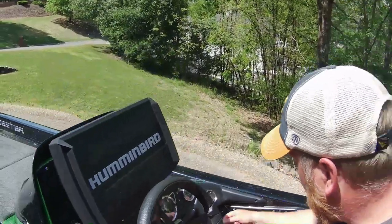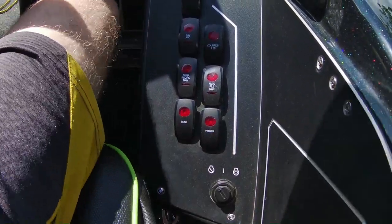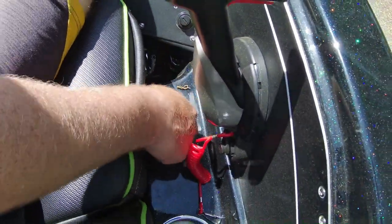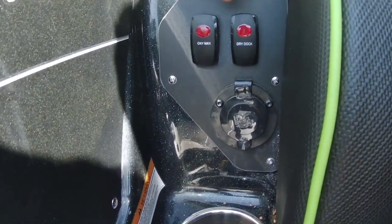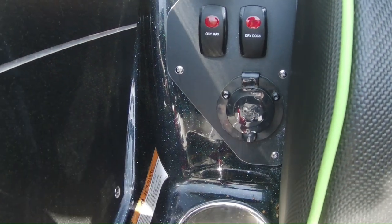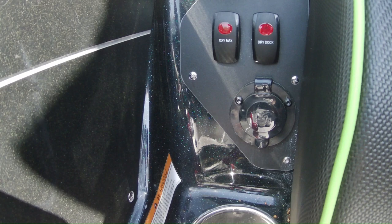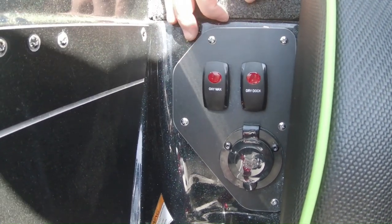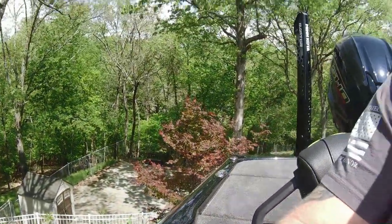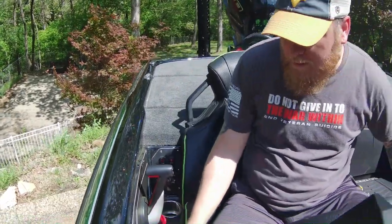Over here we've got standard lights and buttons on the panel — courtesy lights, live well fill and circulation. The drain plug is already built right in, which I love. But here are two features I really want to highlight: First is OxyMax — Skeeter has built in an oxygenator that pumps 100% pure oxygen molecules into the live well. It increases fish survivability by 35%. Second is Dry Dock — get off the water with moisture in your boxes, hit this button and it sucks all the moisture out of all your boxes. It runs for 15 minutes and then shuts itself off automatically. Awesome features.